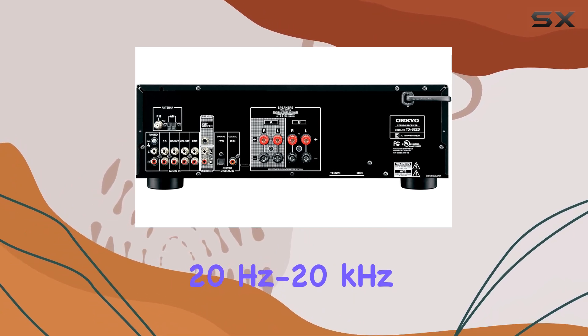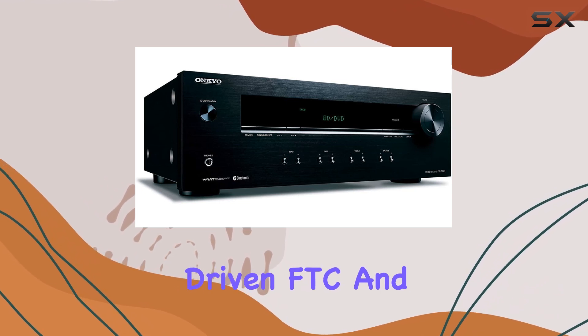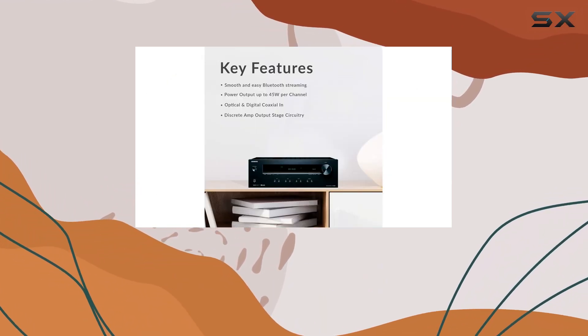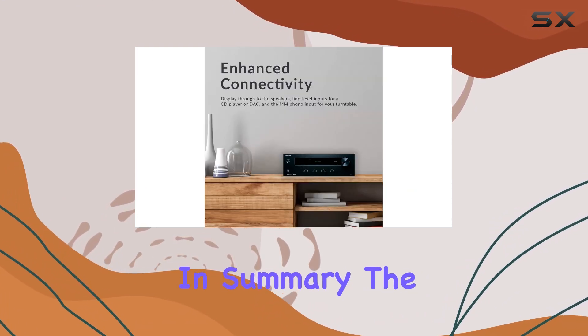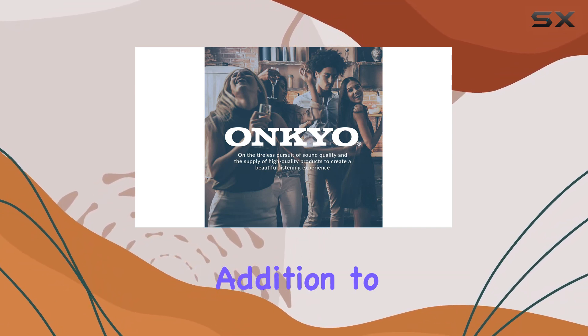In terms of performance, this receiver delivers 45 watts per channel stereo power at 8 ohms, 20 Hz to 20 kHz, 0.08% THD with two channels driven (FTC), and 100 watts per channel at 6 ohms, 1 kHz, 10% THD with two channels driven.